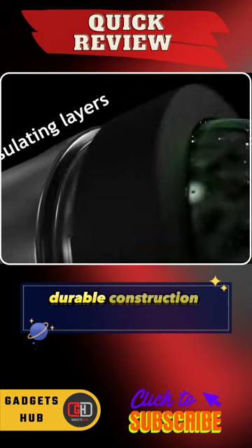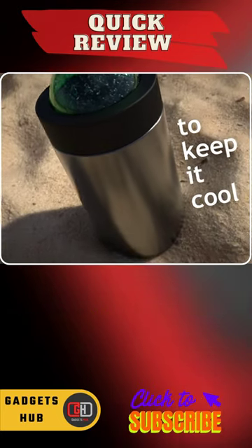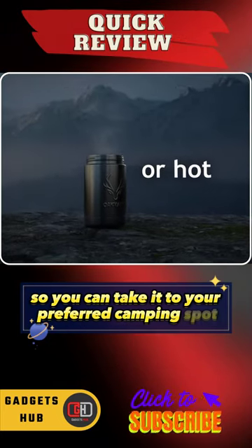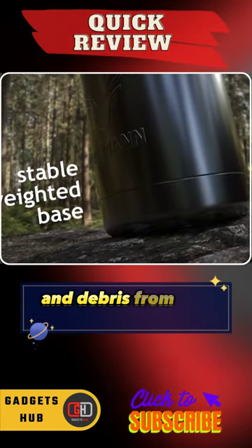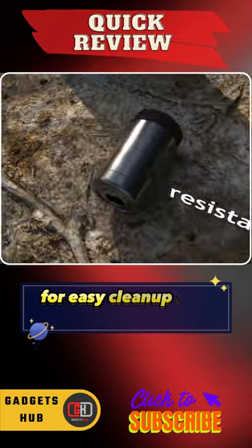Also, the lightweight, durable construction makes it easy to transport, so you can take it to your preferred camping spot. Finally, its removable solid stainless steel base catches falling ash and debris from the combustion chamber for easy cleanup and disposal.